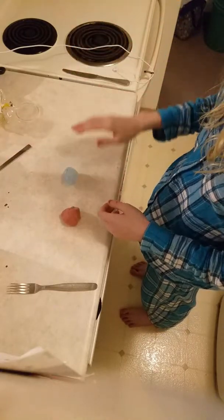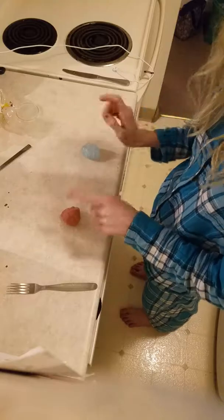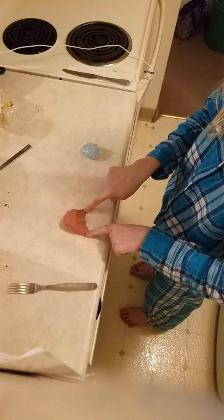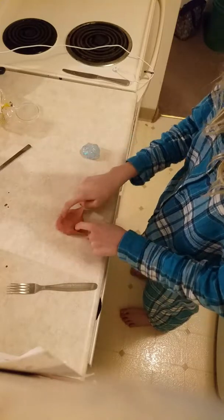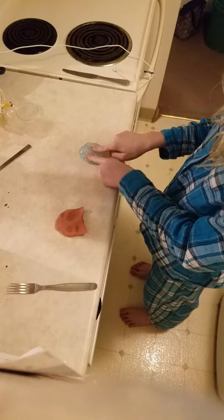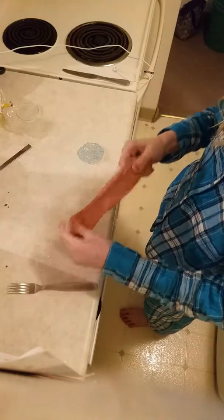Now we are going to do a bounce test. You can see it stays together. This one also bounces.